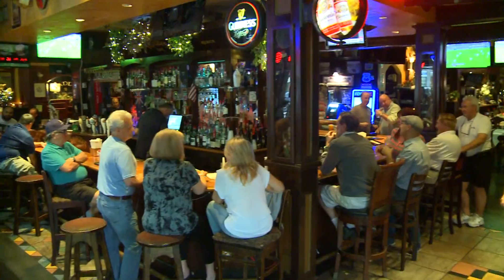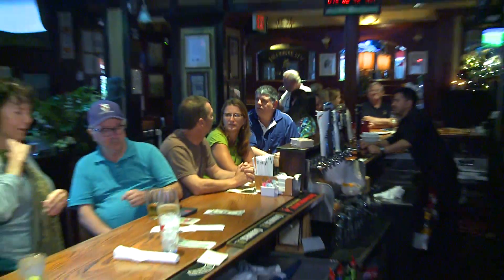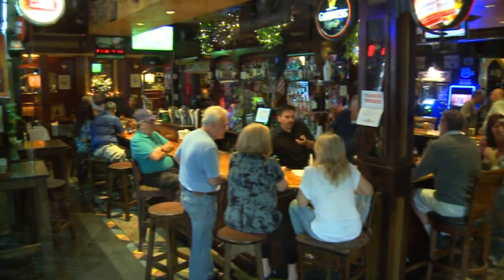Sure, you can belly up to the bar and enjoy your favorite wine, cocktail, or choose from over 20 beers on tap while you watch the big game on one of over 30 TV screens.